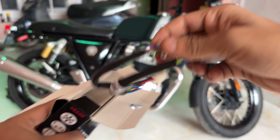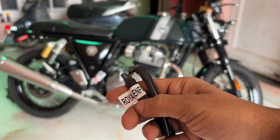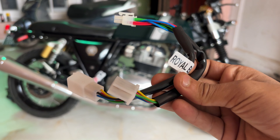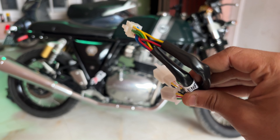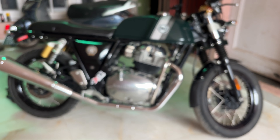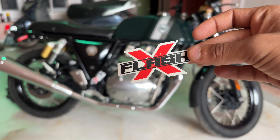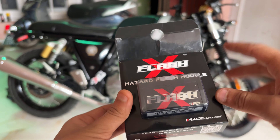First of all, we will get a harness. This is proper for Royal Enfield. This harness means we don't have to do any wire cut — it will be done with plug and play. This is a FlashX sticker, and then our main thing is this module.